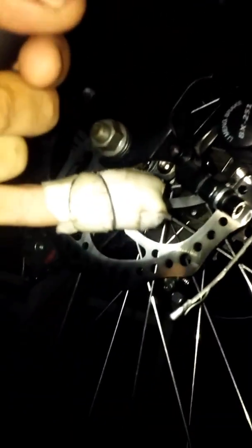New bike check and update on my Diamondback Response Stinger 26. I got some new brake rotors today — I'll put them in a video later, but they have more surface area and they're not as wavy. As you can see, I was truing one with that right there and sliced the hell out of my finger and had to go to the emergency room.